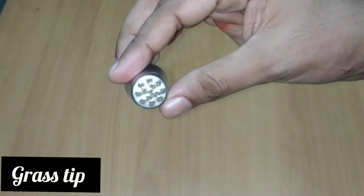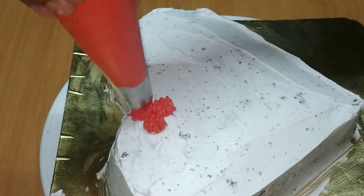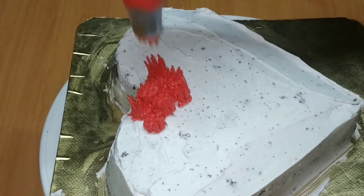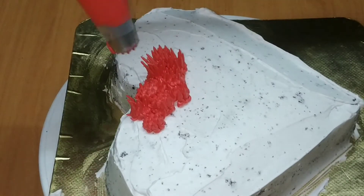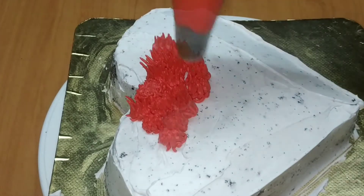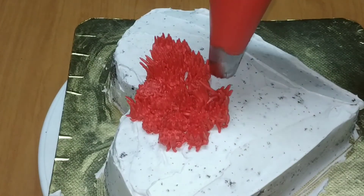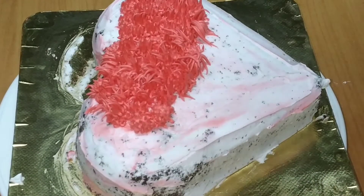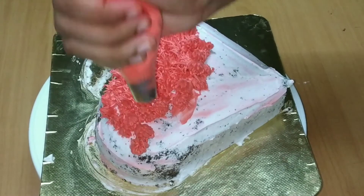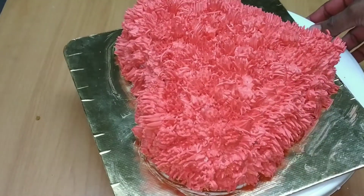I am using a grass nozzle. You can create a grass effect on the piping bag with this grass nozzle. I will be able to make the cream complete and perfect.